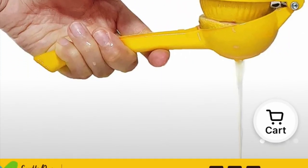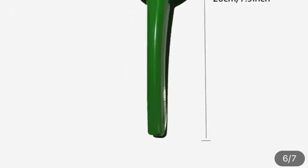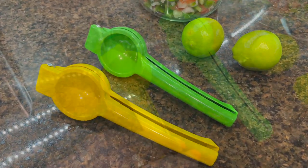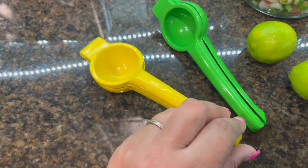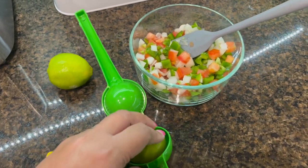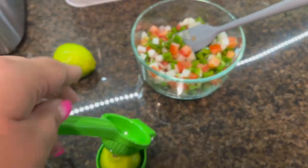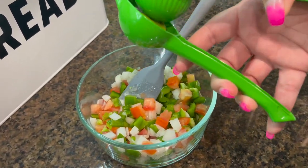Next up we have two items: a lemon squeezer press and a lime squeezer press. I feel like any kind of citrus in your food just elevates the taste — it tastes amazing. On this particular day I was making pico de gallo for taco night, so a little lime juice was perfect for the occasion, and this press worked really well.